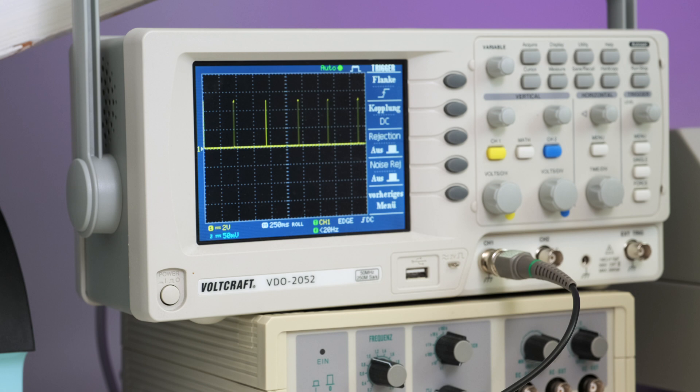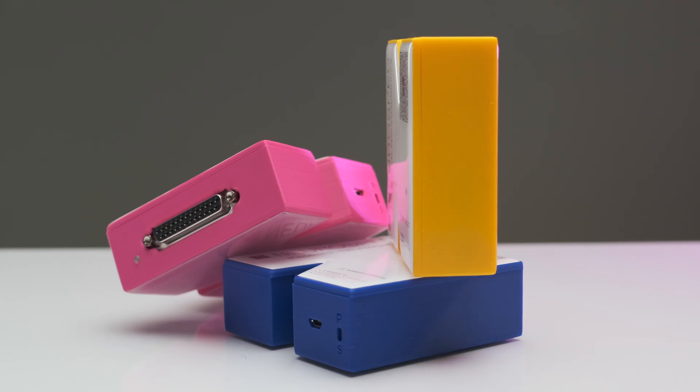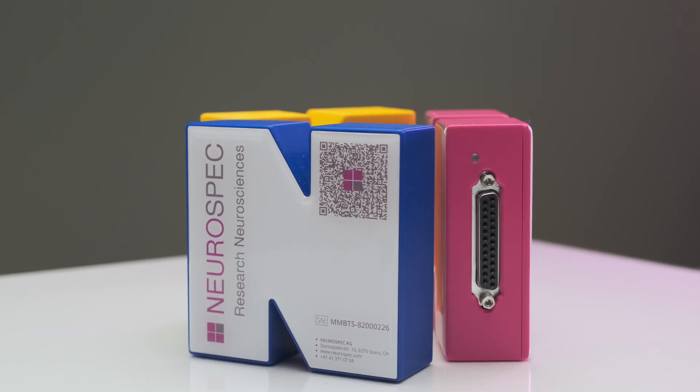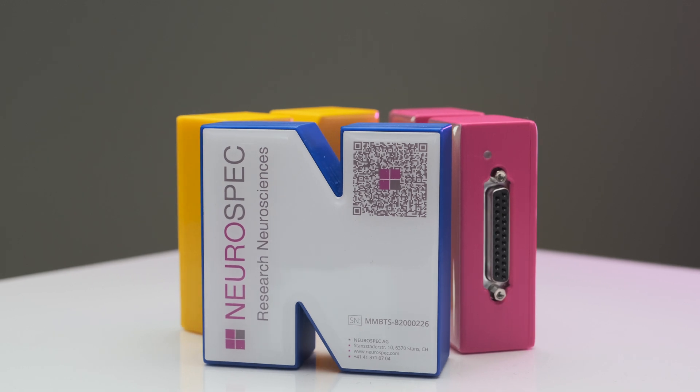The easiest way to mark an event is with a trigger. Most biosignal acquisition systems accept 8-bit trigger codes. Triggers are sent via the LPT slash parallel port of the stimulus presentation computer. However, these LPT ports are becoming rarely available on new computers, and that is why we came up with the MMBTS trigger interface box.